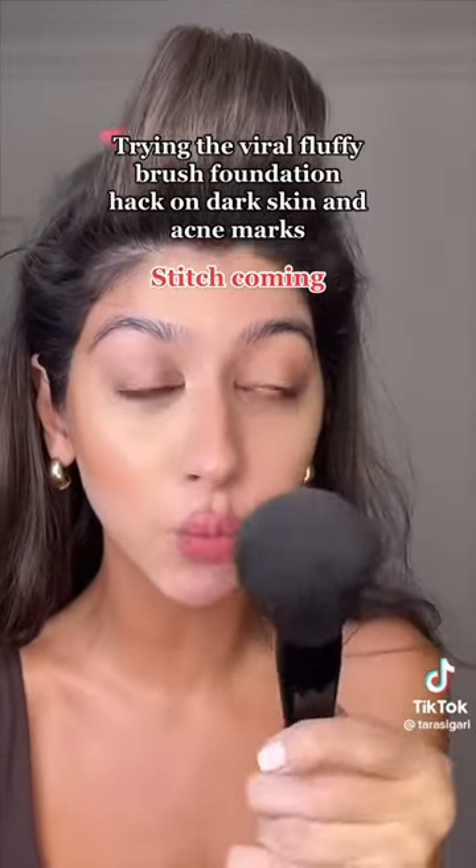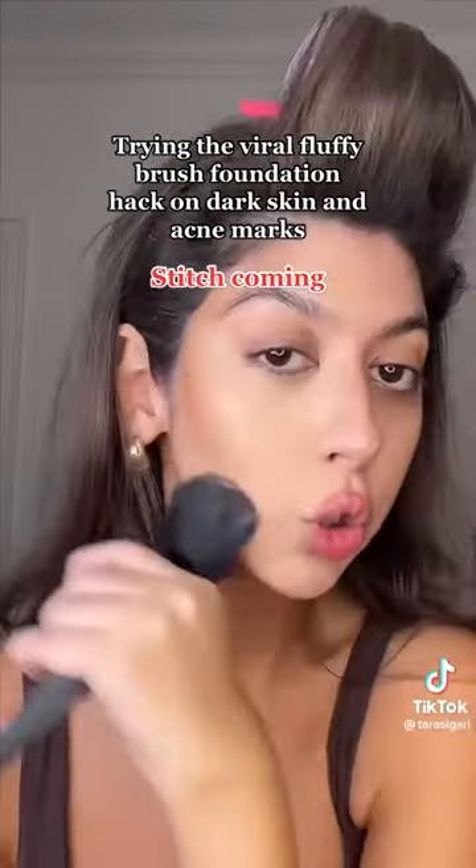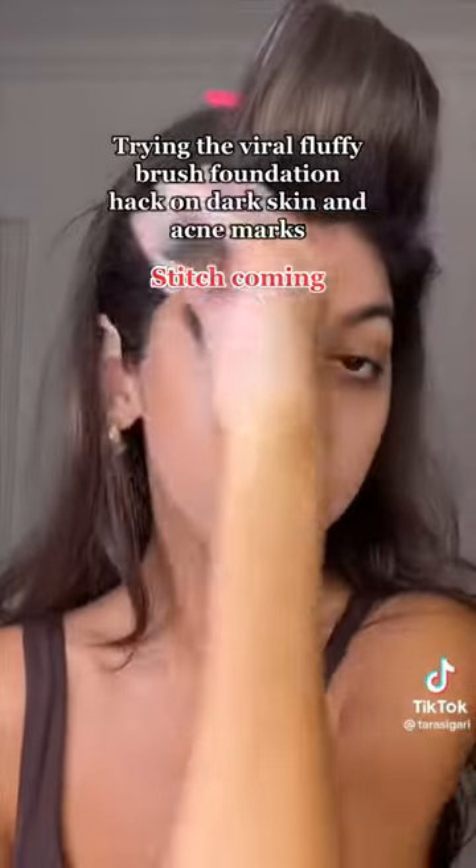She took a big fluffy powder brush, put it in the foundation, and started going on the face. I have to try this. Going in with some concealer under my eyes to highlight the rest of my face as well — you're supposed to not even really need to set your foundation at all because of how little product you're using. Now we're going to contour.